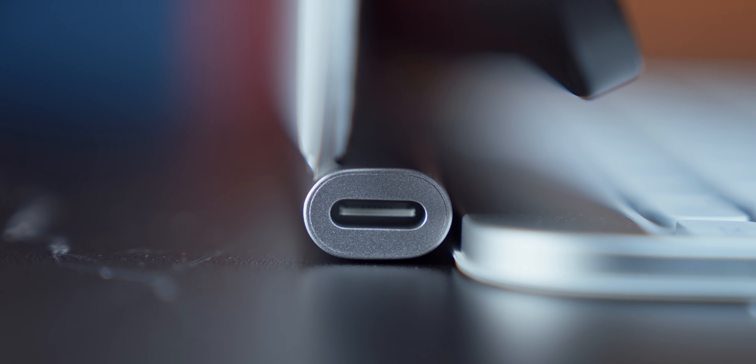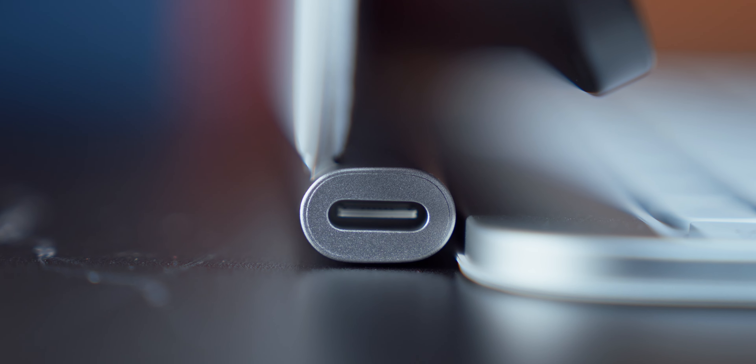The side charging port has also been improved. It is now able to take a higher wattage than before, which means there's less of a disparity between charging via the keyboard or via the iPad itself. You'll be able to charge faster and more reliably while keeping that side USB-C port available. And you'll want to do that because there is still no data transfer on this port, which is not surprising considering how it connects to the iPad.